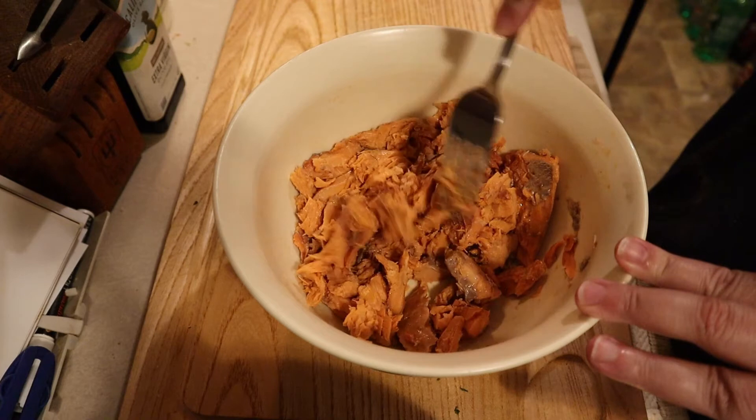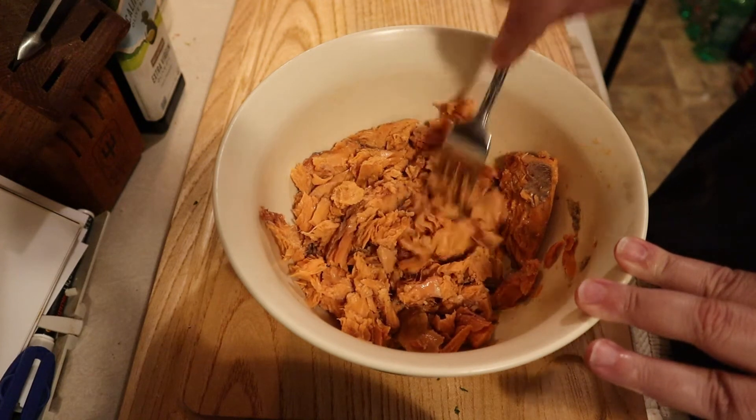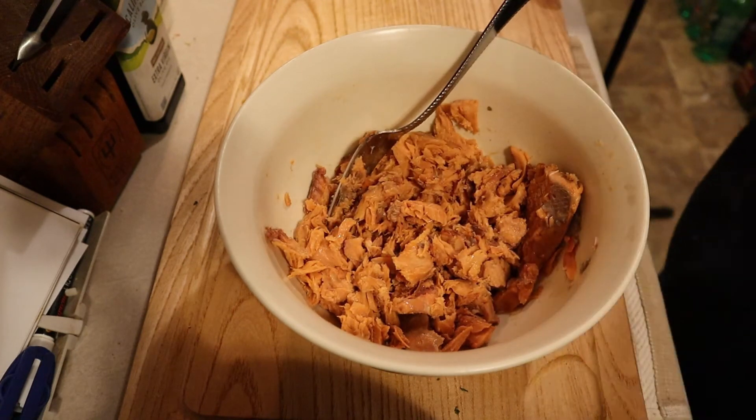The first thing to do is to clean your salmon. Dump it in your mixing bowl and look through it to make sure that there are no bones. You want to pick out all the ones you find and remove the skin if that is to your taste.